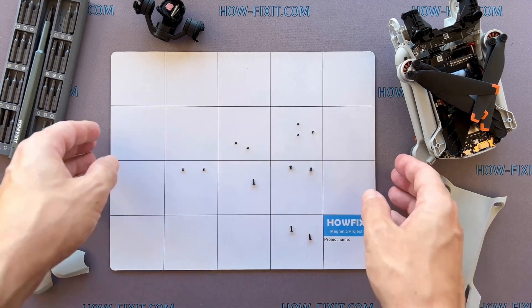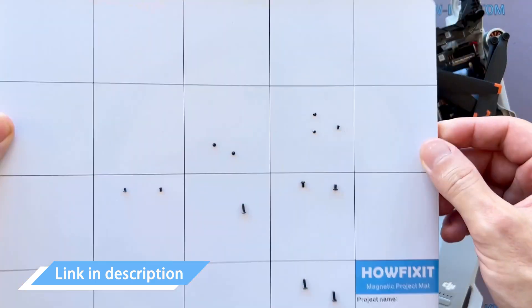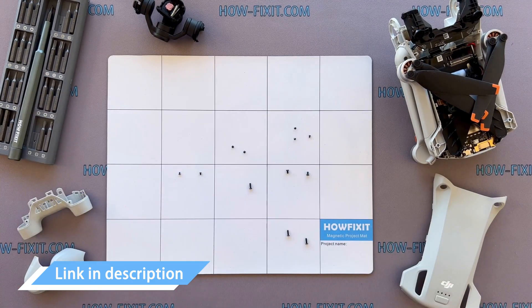And don't worry about losing any screws — all of them will definitely remain on the magnetic mat. In the description, I left links where to buy all the necessary tools.